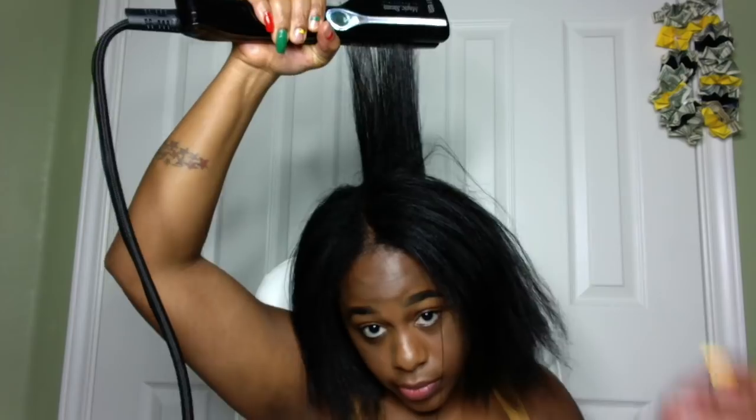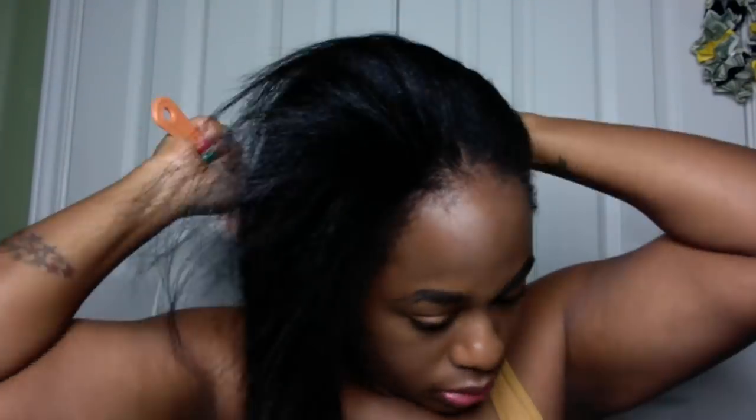These are pretty much the finished results. I went through each section probably two or three times and hopefully I don't have any heat damage. I like the fluffy look — it's not bone straight, but it's straight enough and I like it. I'm not sure what I'll do with my hair this week while it's flat ironed, probably just a ponytail or a bun. I did go ahead and add some coconut oil to my hair once I was done with the flat ironing process.